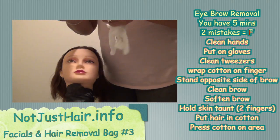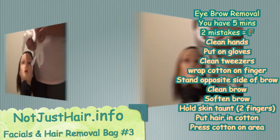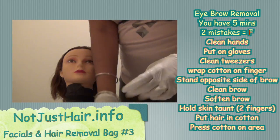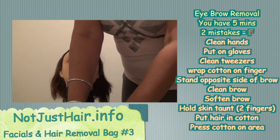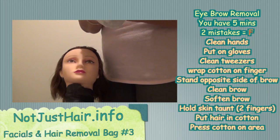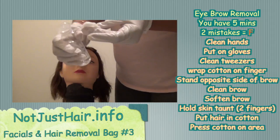Remember, she already has her headband on from the last procedure. I'm going to commence to cleaning my tweezers. This is not mocked — they do want to see you clean these tweezers, unless that's changed. You can double-check with your instructor.